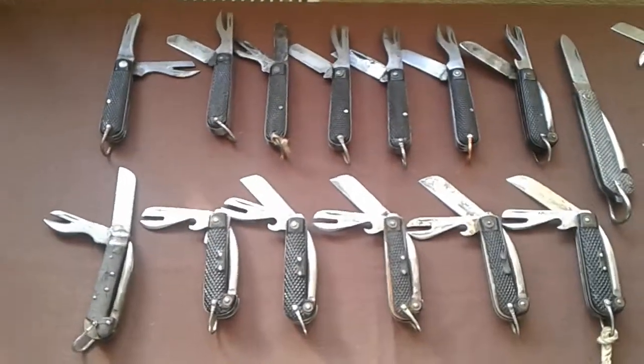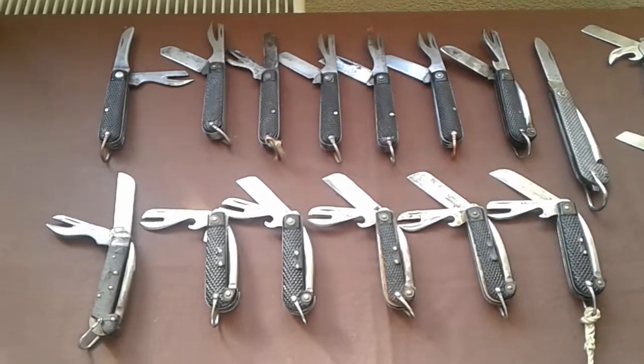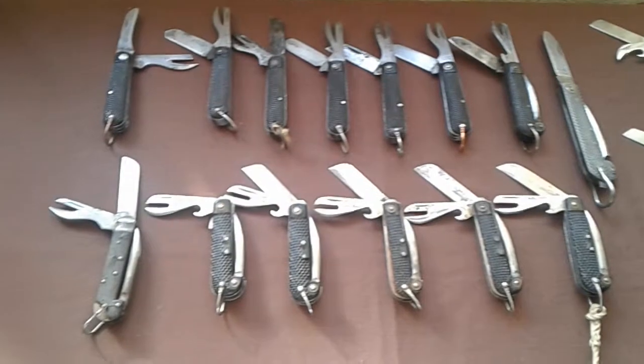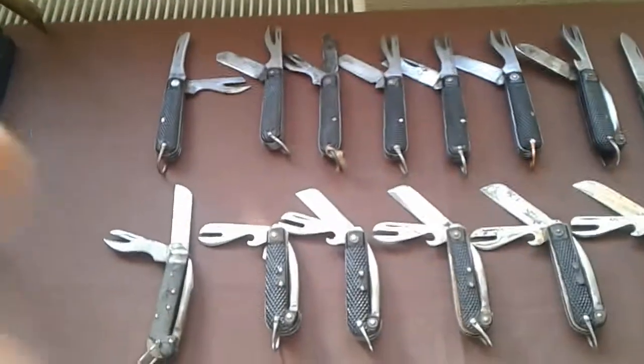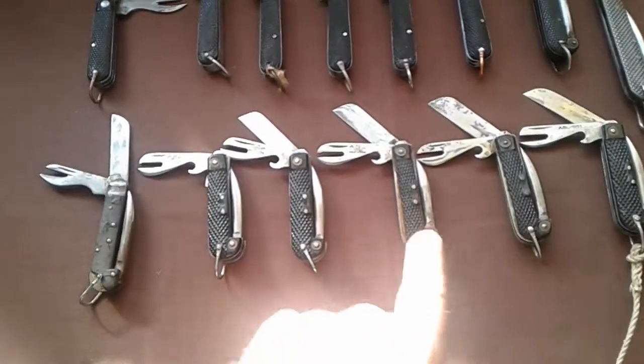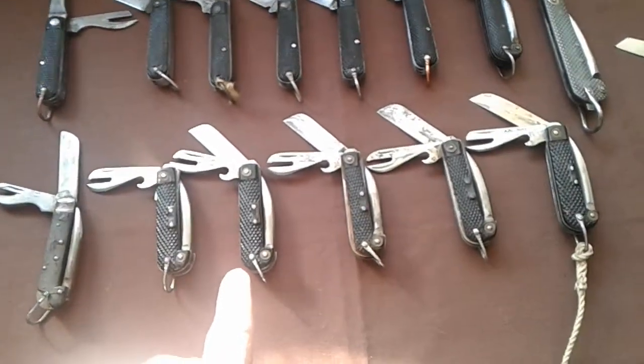Today I thought I'd show you the sort of collection I have of clasp knives. As you can see there's quite a few different types here. The ones along the top, these are all British issue ones. And the ones at the bottom are the post war — I think they're Belgian.